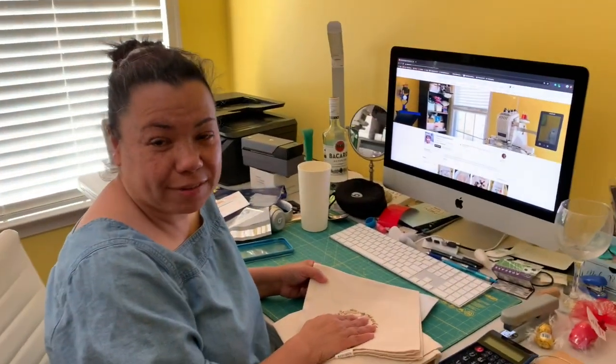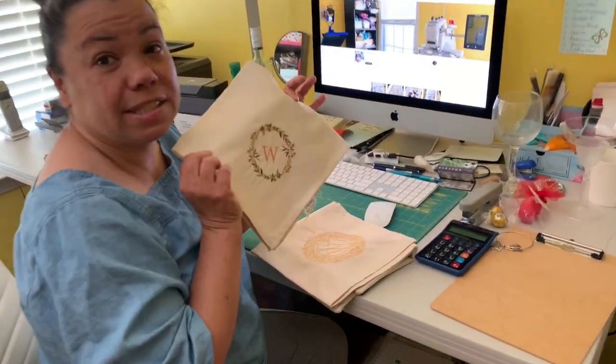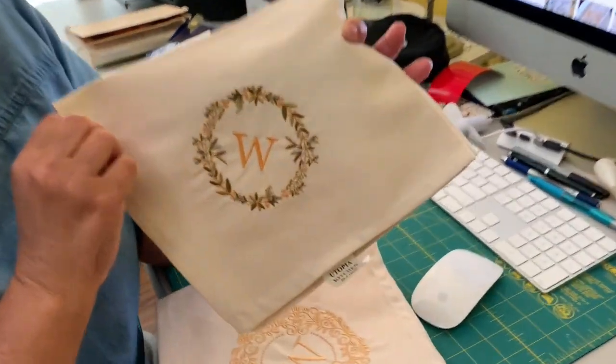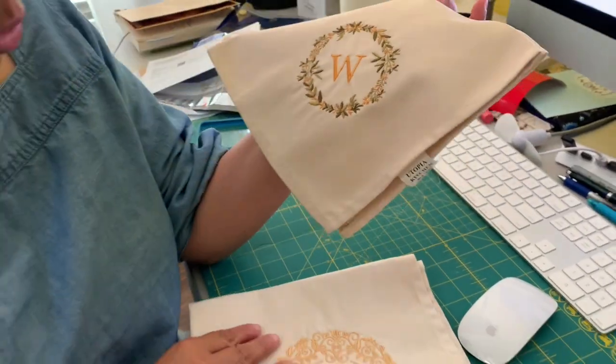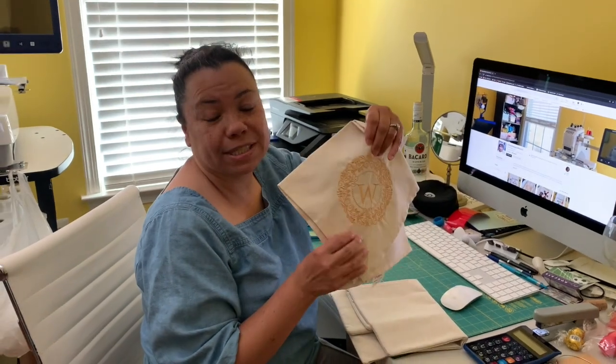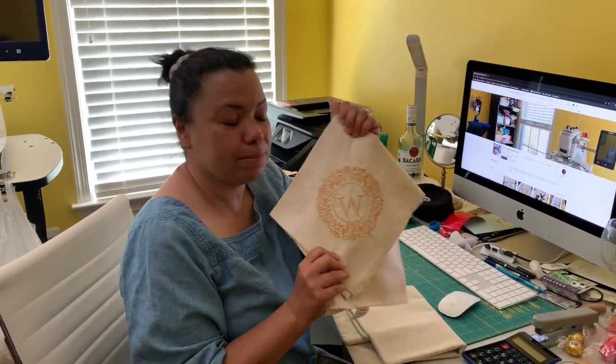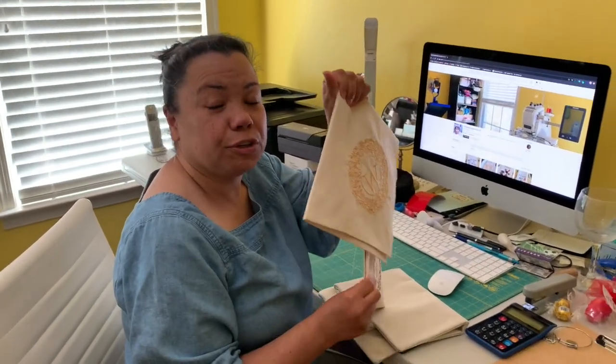Hi everybody, I'm Jeanette from Boricua Sewing and Crafts. In this video I'm going to show you how I make my dinner napkins. I own an Etsy store and I have an order for one of these dinner napkins. The customer wants it with their initials, so I'm going to show you exactly how I make these dinner napkins so if you're interested in making some at home.